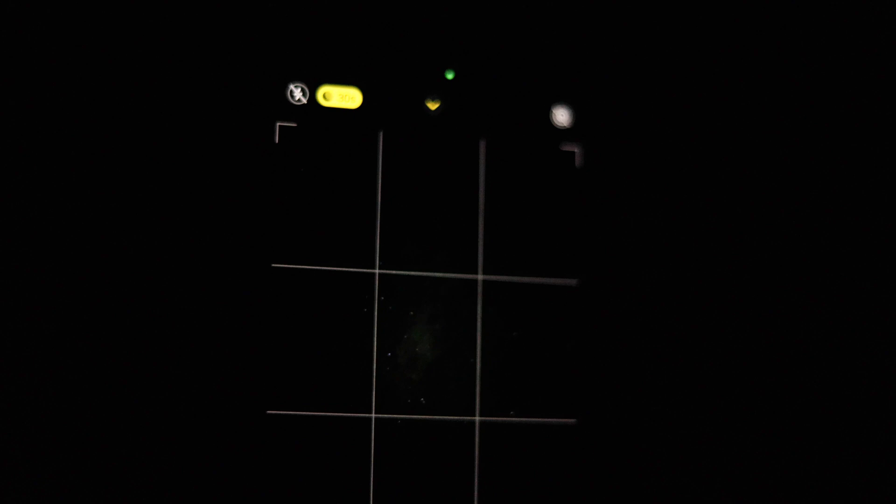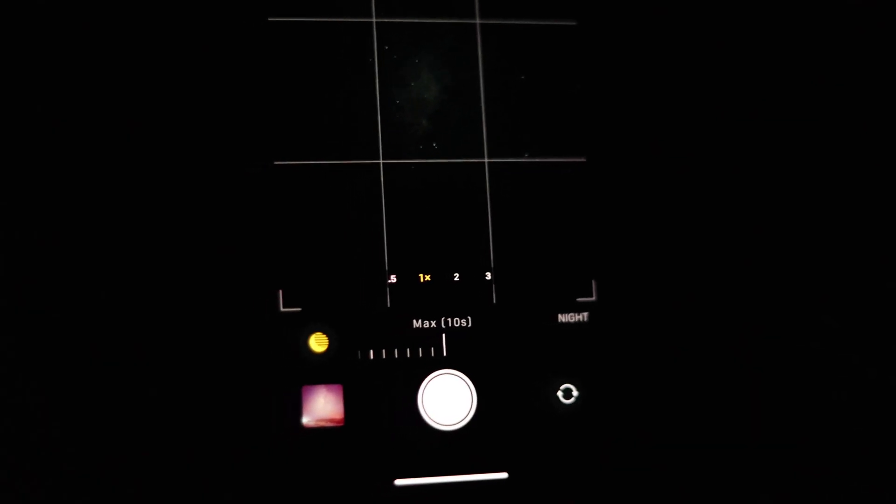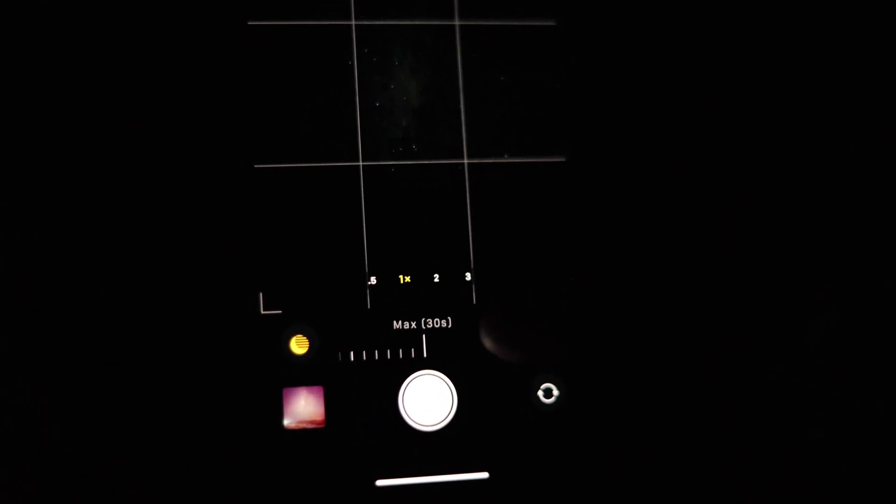Now we're done with all of that, we're at the location — let's get shooting. You put the phone on the tripod and point it at the Milky Way where it should be. You can actually see the Milky Way with your own eyes; it's not as vivid as in photos, but you can kind of see a little bit of haze or a dark cloud in the sky. You point your phone there, tap on night mode, and at first it's going to show 10 seconds max only. Keep the phone steady for a little bit and then it's going to show 30 seconds. The more you keep the phone shooting, the more light it gets in and the brighter the photo will be.